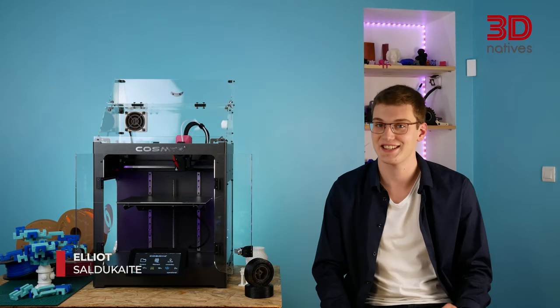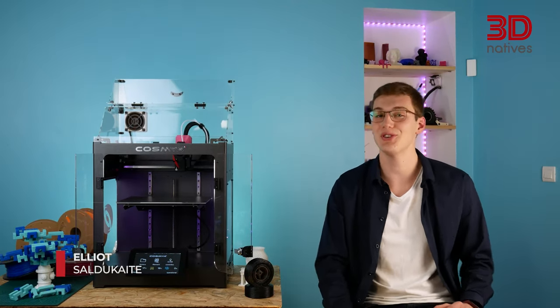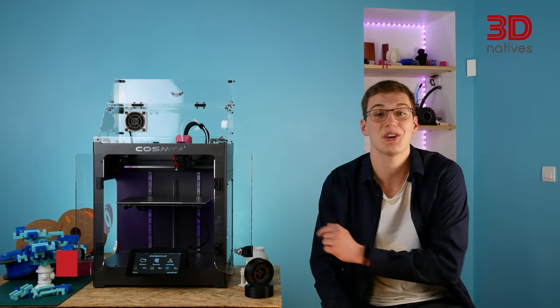Hi everyone, Ed here from 3D Natives, and today we're going to introduce you to the Nova 3D printer from COSMICS.